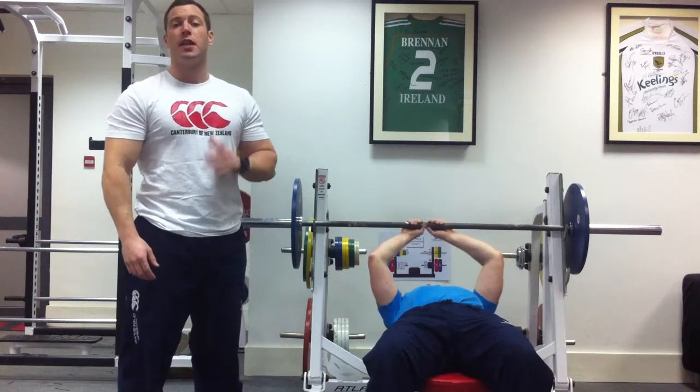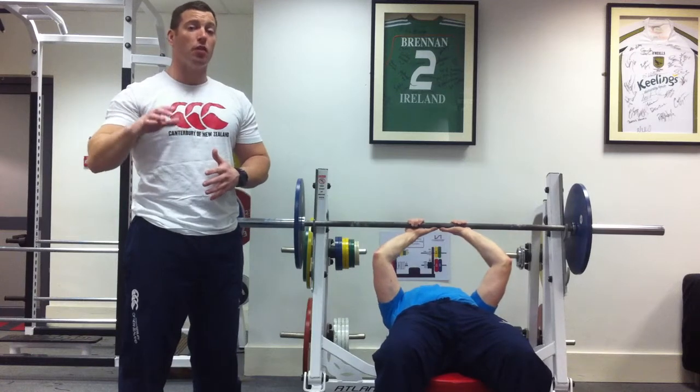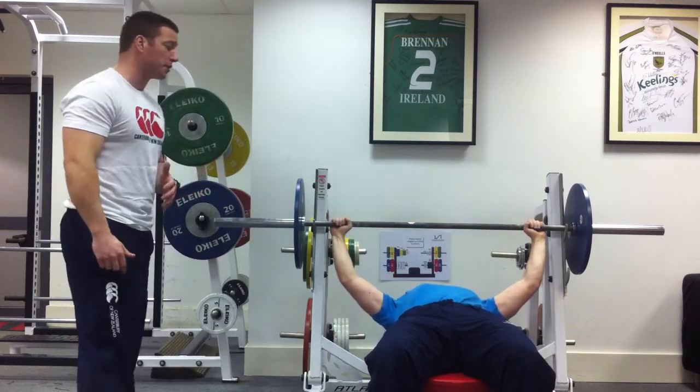Hi guys, it's Owen Lacey here from the ISI. Today we want to follow on from our last video about full range of motion. Today we're going to talk about full range of motion of an exercise. We have John here going to perform a wide grip bench press for us.